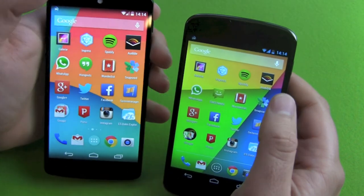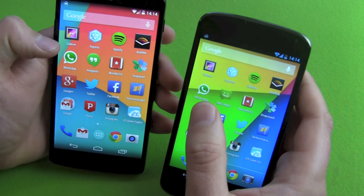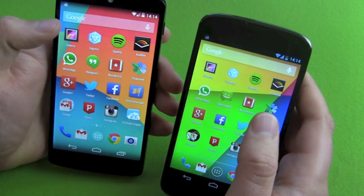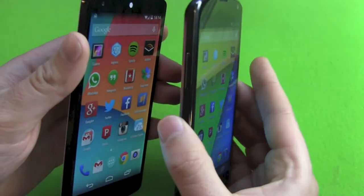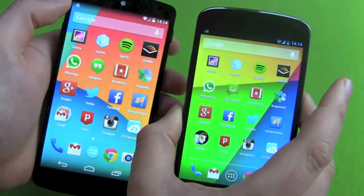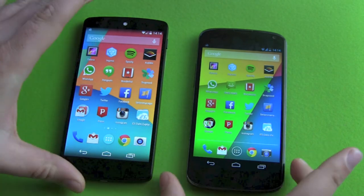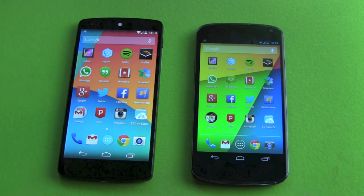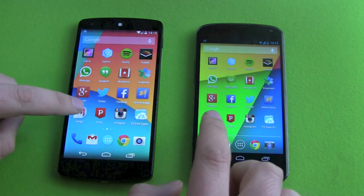This is a clear winner in display technology. It's just a pleasure reading, watching pictures, or watching movies. The sharpness is something you notice in the blink of a second. Contrast and colors on both devices look nice, and viewing angles are definitely the same. Brightness — maybe the Nexus 5 is a little brighter at the same settings, but the resolution is definitely a clear winner — advantage Nexus 5.